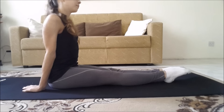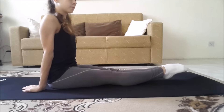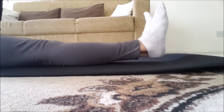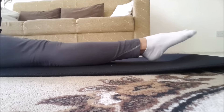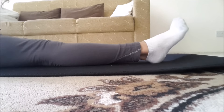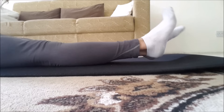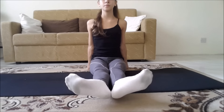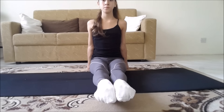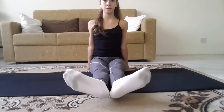Straighten your feet in front of you, keeping a flat back, and you're going to point and flex your toes 10 times. Make sure to work through your toes. Now we're going to do it one by one — as you can see how I'm working with my toes, make sure not to go fast but that you're going through your toes. Now we're going to do circles again: start by flexing your feet, then open into first position, then close your feet by pointing your toes. Repeat that four times.